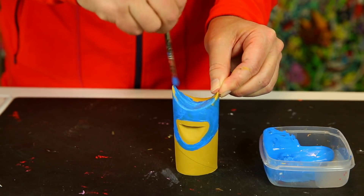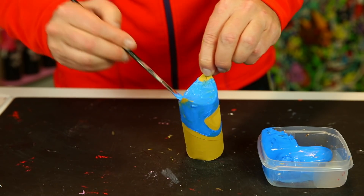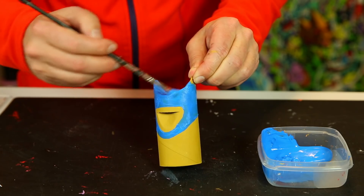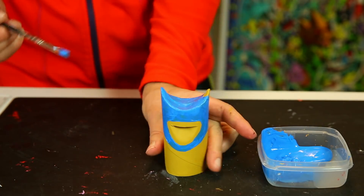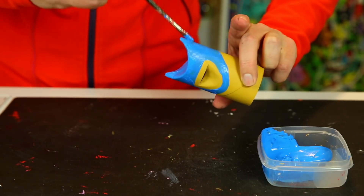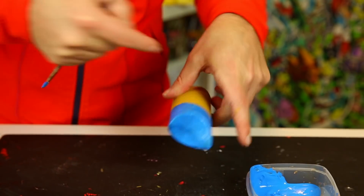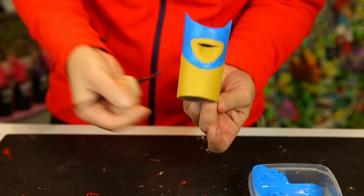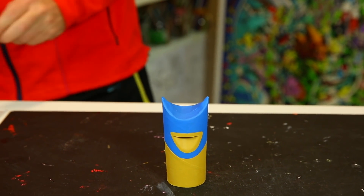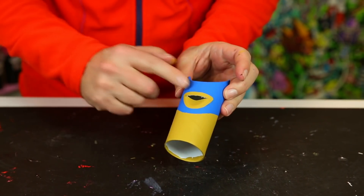Acrylics are water soluble when they're wet, and when they dry they are waterproof — really good to use. The mask needs to be painted twice to get a really even and nice strong layer. Now you have the mouth here and the mask all around the head. Here's one I painted earlier that is dry — painted twice — and look how even and strong this looks.